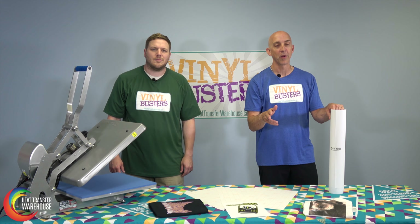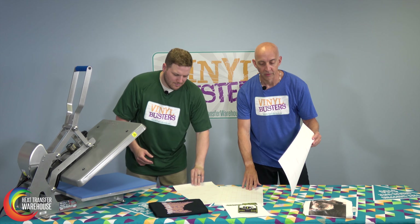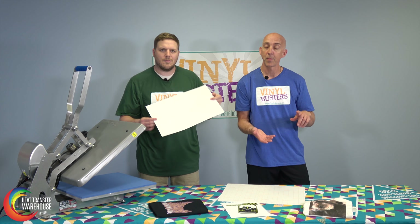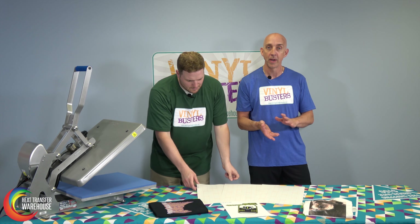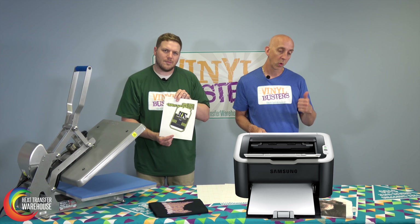As we discussed in our previous Vinyl Busters about printable heat transfer vinyl, transfer paper is completely different. You can load it straight into your printer. Common brands you can also use include HP, Epson, Samsung, and many more, using a standard desktop printer — either an inkjet or laser.